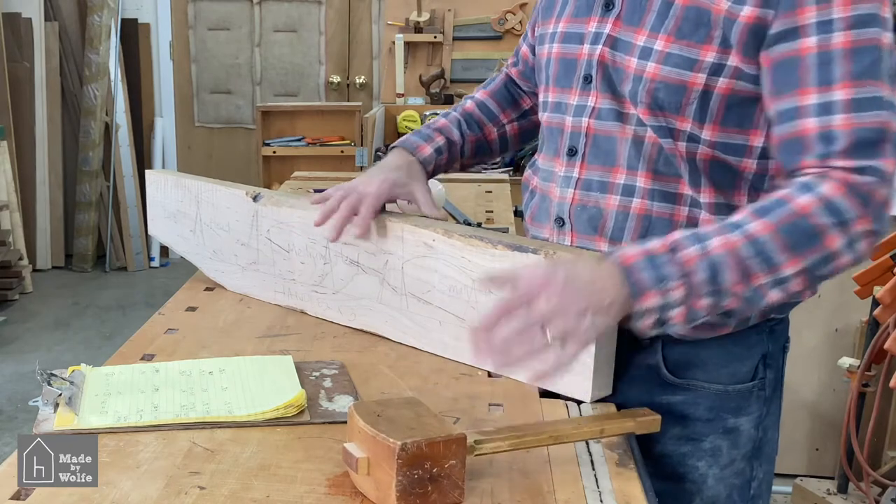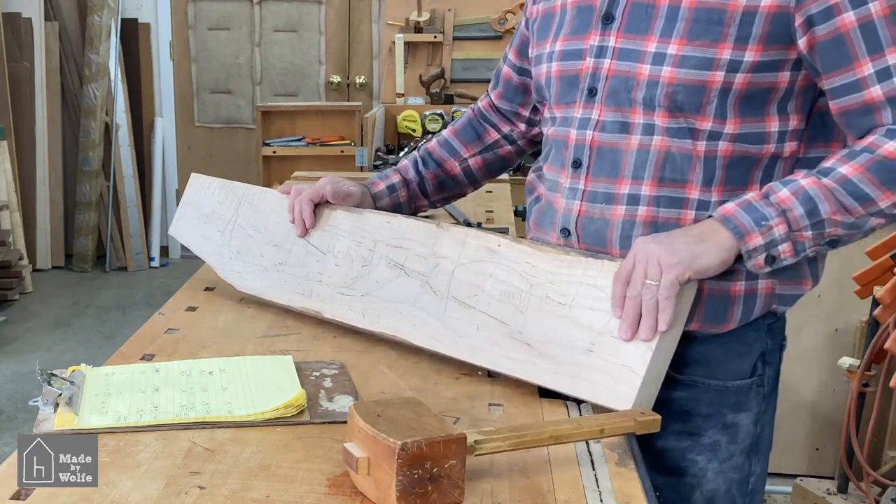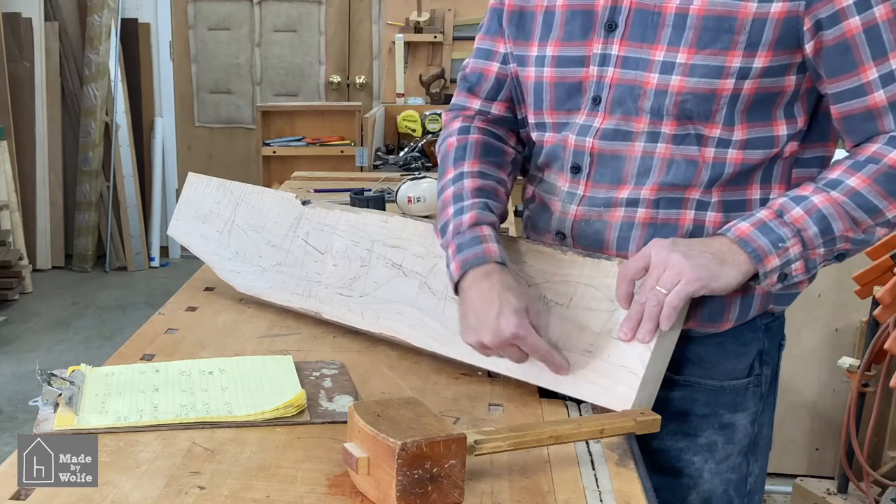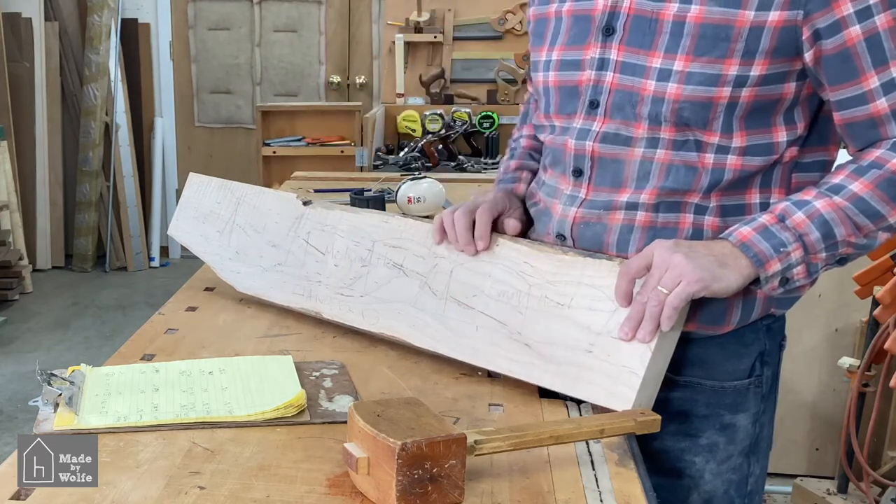We're going to get all three out of one piece of curly maple. I'll be able to get the large head, the medium head, the small head, and then the three handles will come out of the bottom part of the board. So let's get to it.